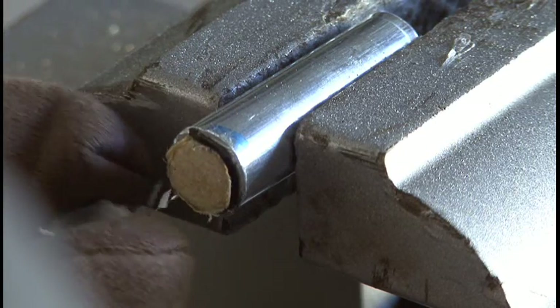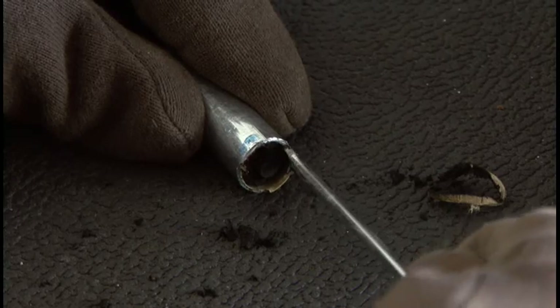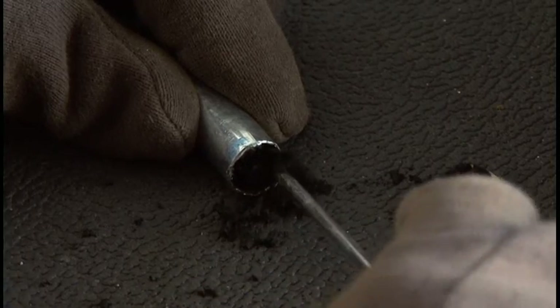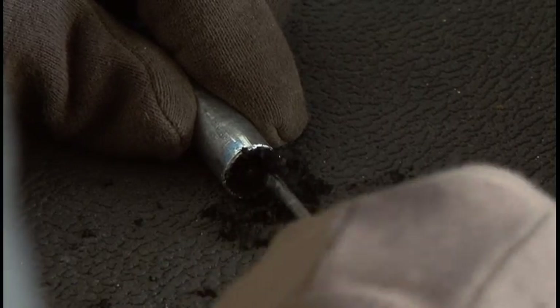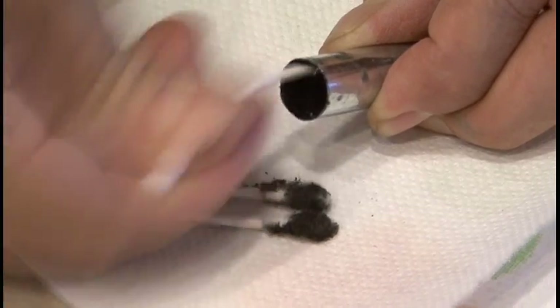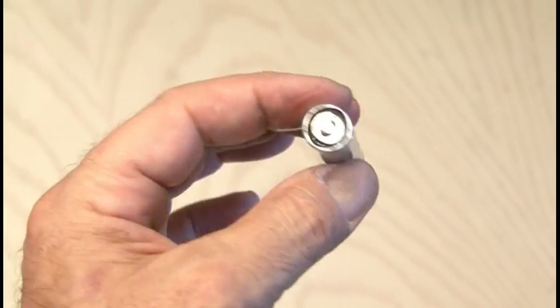Now we need to completely gut the inside of that AA battery, and here's where the non-alkaline batteries come into play. Alkaline batteries have a gooey, liquidy, messy inside, whereas the non-alkaline batteries are pretty much just a dried carbon material which comes out a lot easier. Then I used a couple of Q-tips with some alcohol to clean out the inside, and finished it off with a paper towel to completely clean out the housing.